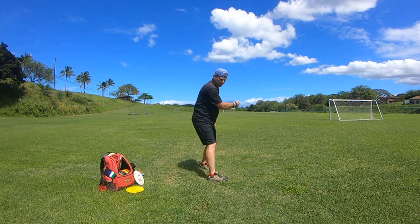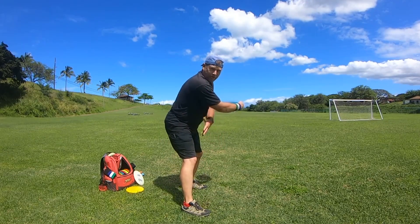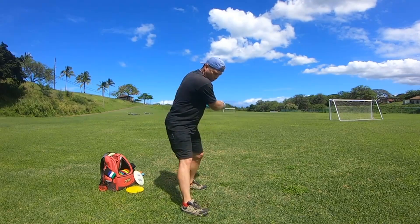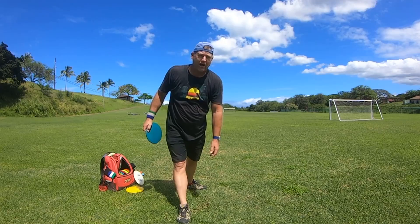If you run up and plant your front foot and you have a really good reach back, you've built up all that tension. Yet when you throw the disc, if you open that foot and throw, you're going to lose all that tension that you've built up.